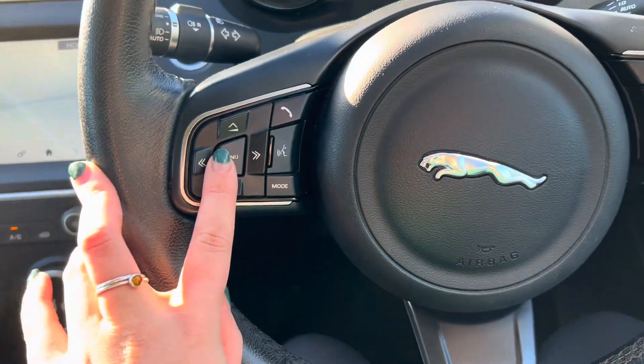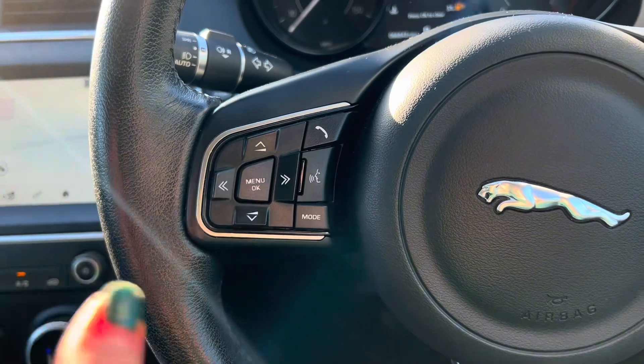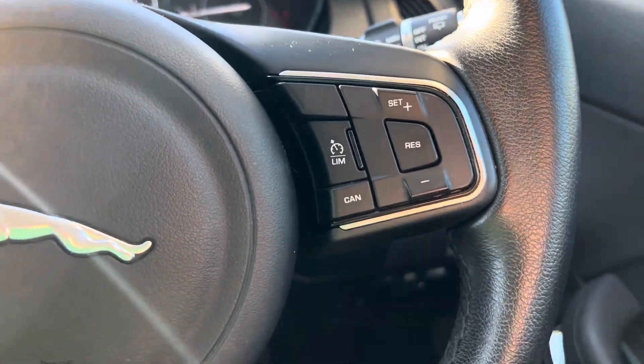On the left-hand side, you have your menu and OK button, which correlates to the screen just there. We then have your volume and then changing your stations or tracks, and then the up and down button correlates to the screen just there. On the right-hand side, we have cruise control with a limiter, as we can see just there.